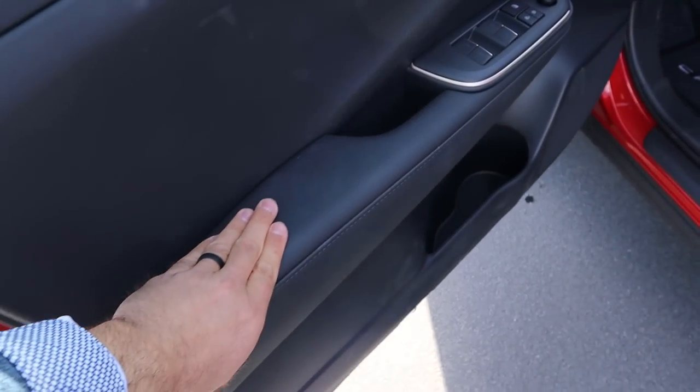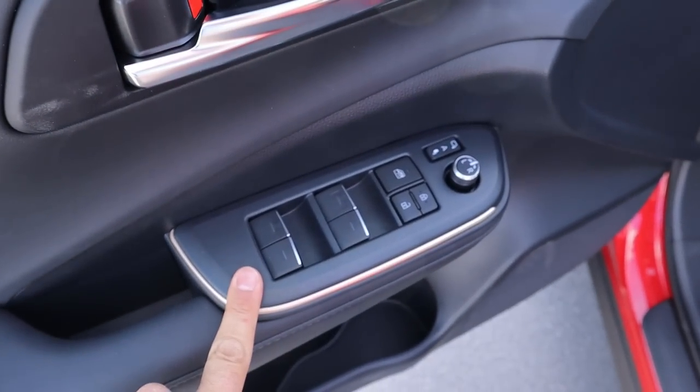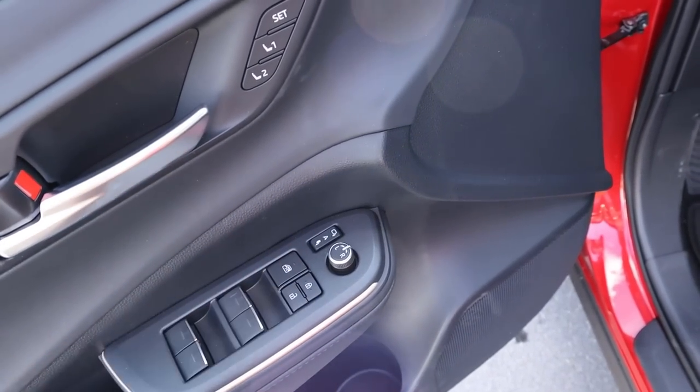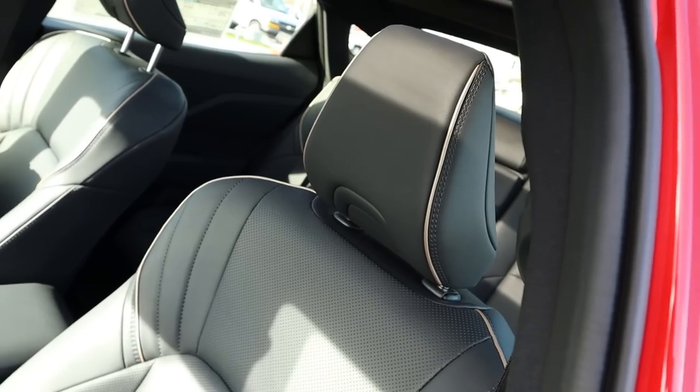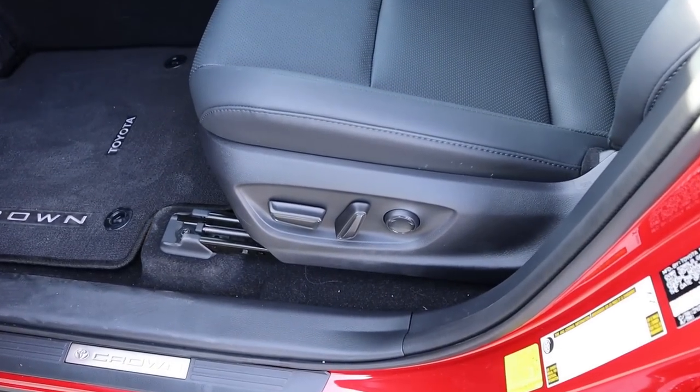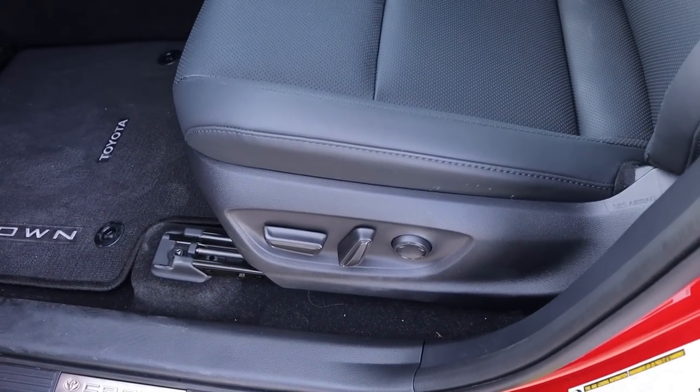Taking a look at the front door panel, there's padding again, all the window controls, and trim that goes around. There's mirror adjustment — the mirrors do power fold in — memory seats, and blind spot monitoring for the mirrors. The front seat has the same cool piping perforated down the center portion, with power adjustments on the side.